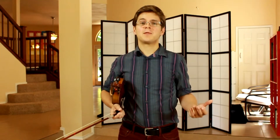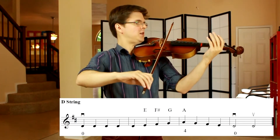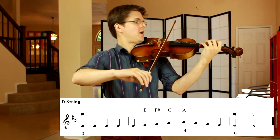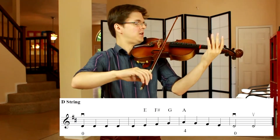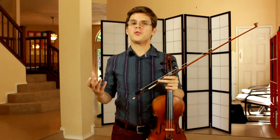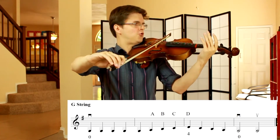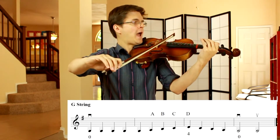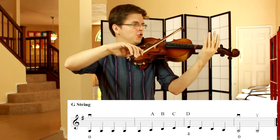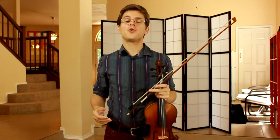Let me demonstrate Boiled Down Cabbage on the D string. Here's Boiled Down Cabbage on the G string. Here's Boiled Down Cabbage on the E string.